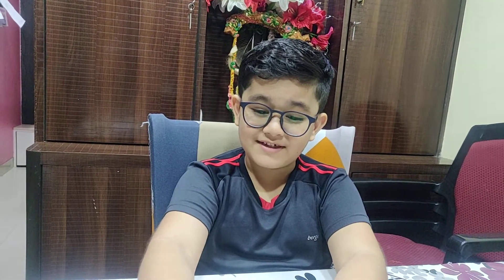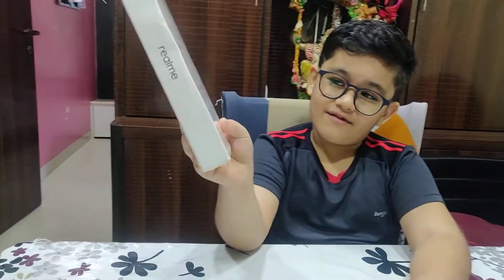Hi guys, welcome back to my channel. You have seen my previous video on unboxing of the real YouTube buds and we got another one. And having seen my other channel, I will subscribe to my channel.